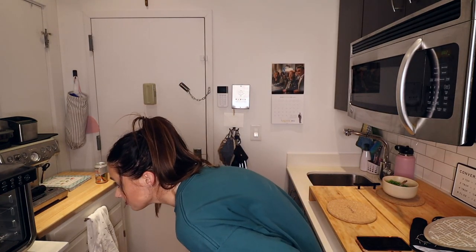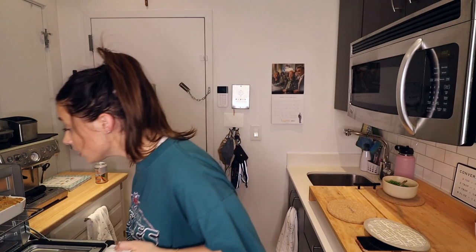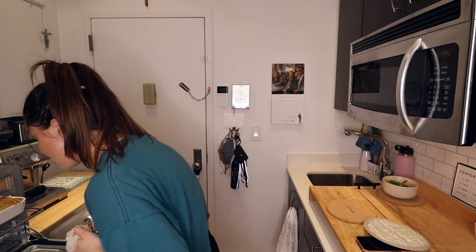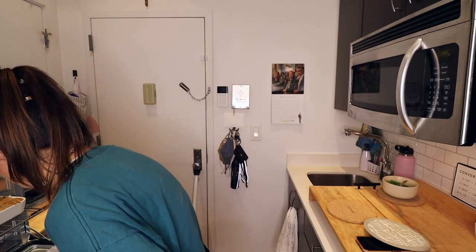I'm proud of myself for cleaning the kitchen, not gonna lie — I feel so good. It smells good, it's definitely bubbling. My mom said something about bubbling — I hear it bubbling. Just as I suspected, the corners are definitely done. It's the middle that I'm nervous about.